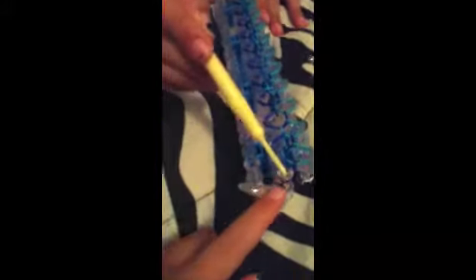This is what it should look like when you're done. Where that arrow is — the last one that you hooked — you're going to pull both of these rubber bands to the top peg on the right side so that it looks like this. Then you're going to take your C-clip and clip it onto these rubber bands right there.